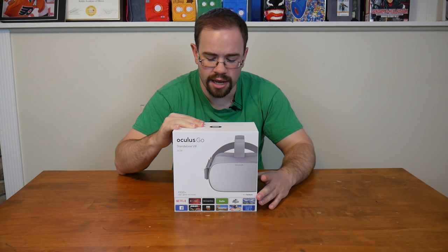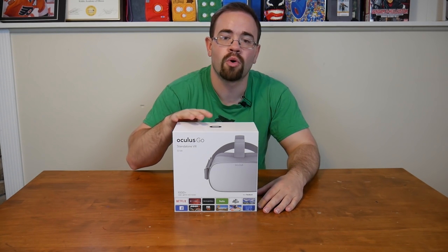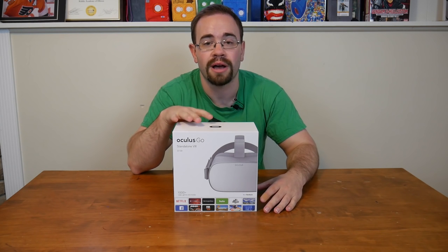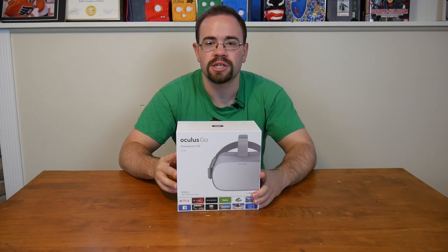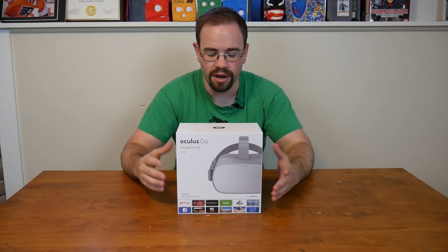We're going to go ahead and unbox it and see what it comes with. And I'll probably take it apart in another video. This is more just in case you're wondering what comes with this for $200. It's going to be hard to record any footage of the actual headset in action since it's a VR headset, but I'll talk about my experiences with it as well.